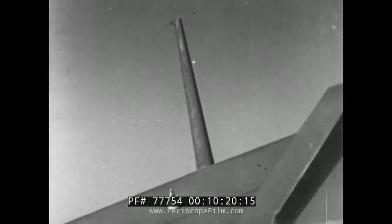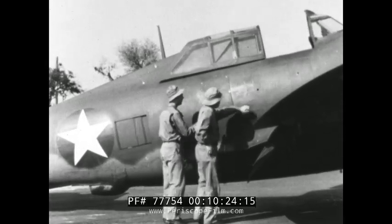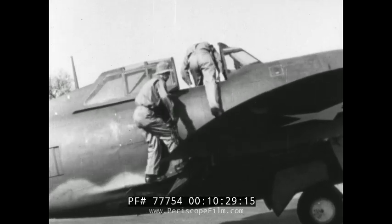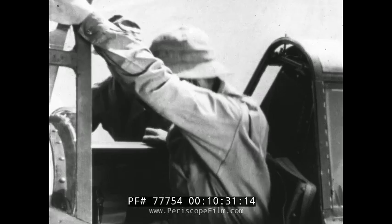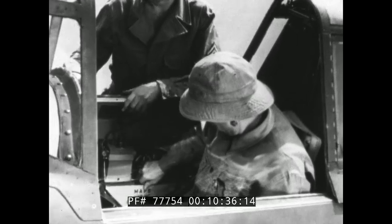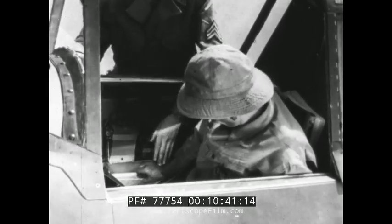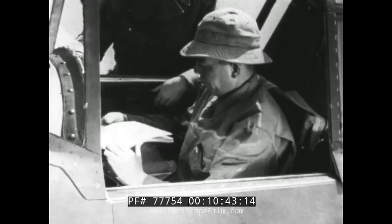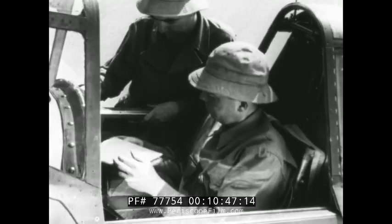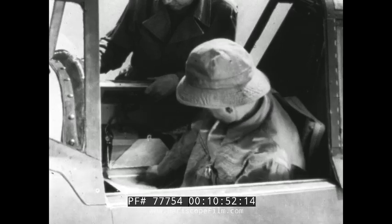All right, Jones, you try this one — it's simpler than the SCR 274. Just remember your T.O.'s, your mock-ups at school, and what the sergeant just did. Form 1A is in the usual location, the data case. Easy now, don't be nervous, Jones. After looking over Form 1A and returning it to the case, make sure the radio instruction book is in there, too.